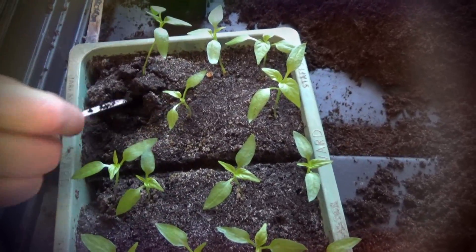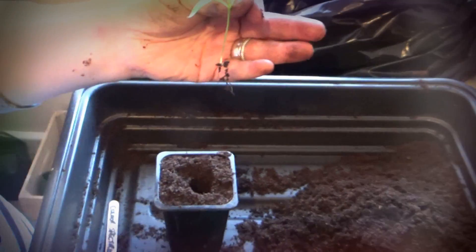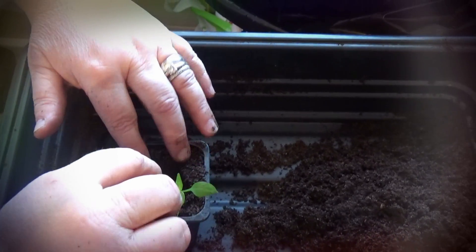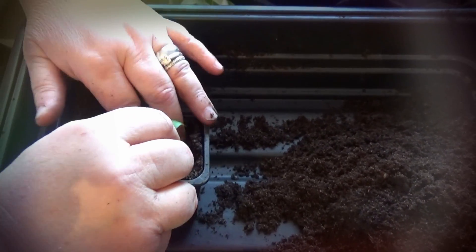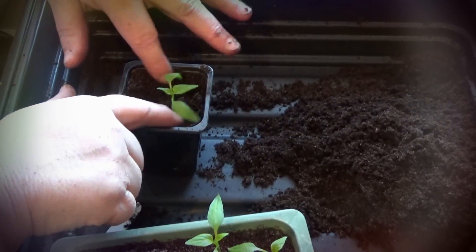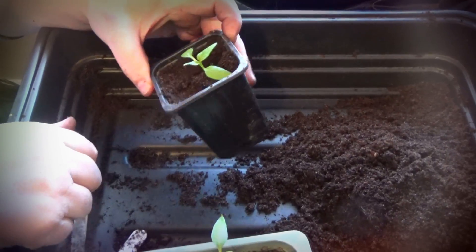Lift it up — why do you always lift by the leaf, Jan? So you don't touch the stem, because it'll damage the stem otherwise. Nice — there are good bits of root on there. I'm putting them in fairly deep into the pot to give them plenty of chance to root down. We're still using the Levington compost. Give it a gentle push down — you have to be gentle, they're still young plants. There we go — she looks quite happy!